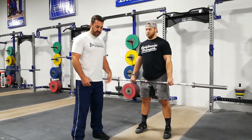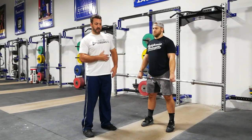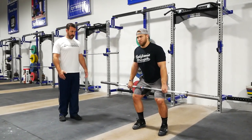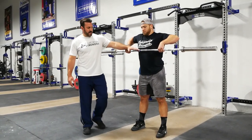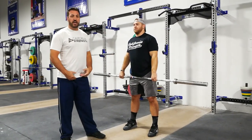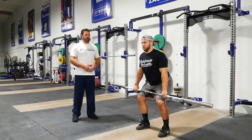The next sequence: create the power position, then Wes is going to stand up and then bring his elbows up. When he completes the extension of the legs and the hips, the elbows are going to be allowed to rise. From the power position — stand up, elbows up. You can see where Wes stops here: it's right at the bottom of the pec line. He's not over-pulling the barbell way up to his chin. He's creating a movement that feels comfortable and correct.